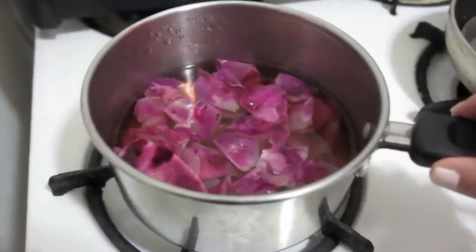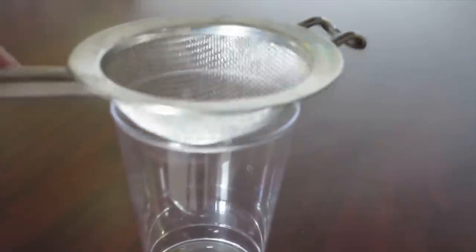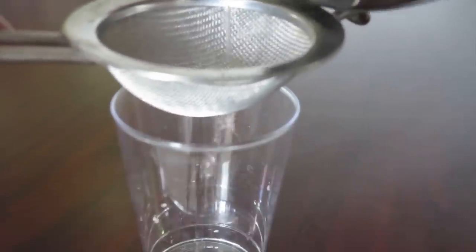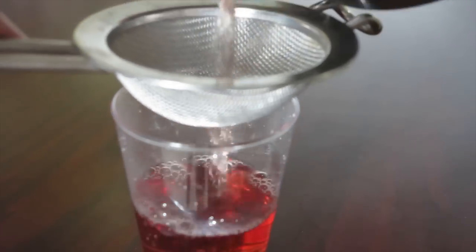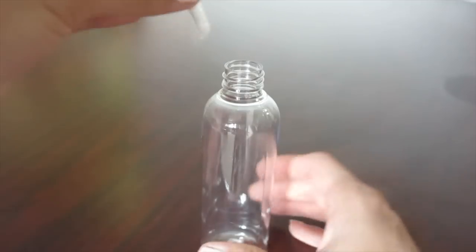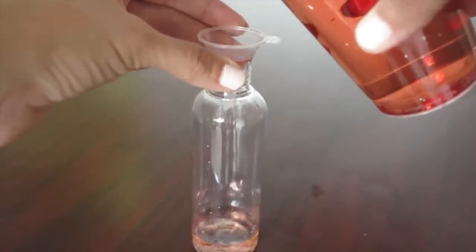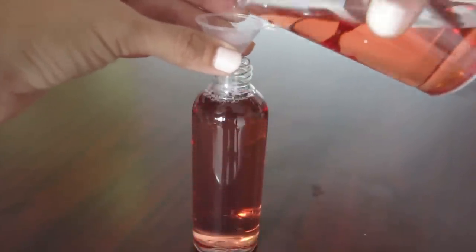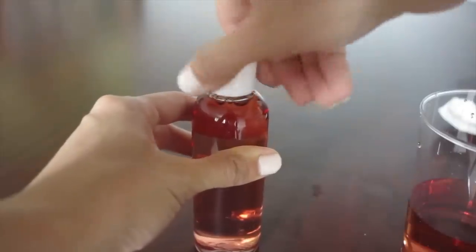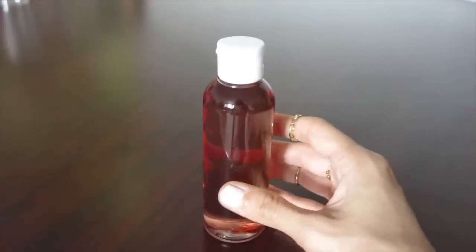Once the water has turned pink, then you know the water is ready to be strained. Using a strainer, we're going to strain our rose water. Using the small funnel from the set, we're going to pour the water into the bottle. And it's all ready — all you have to do now is let it cool down and you can store it in the fridge for about a week.